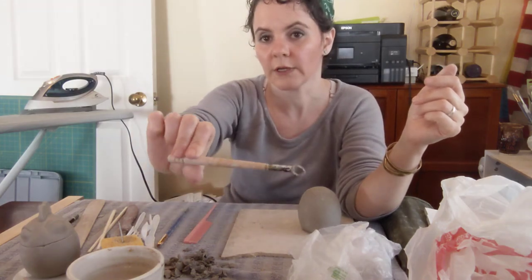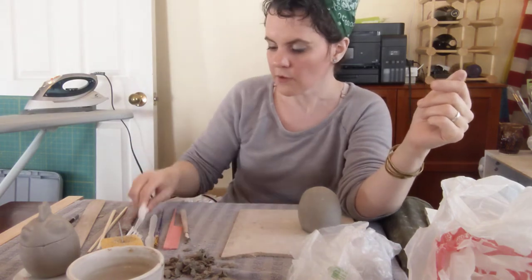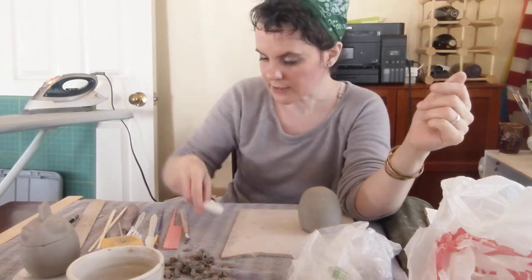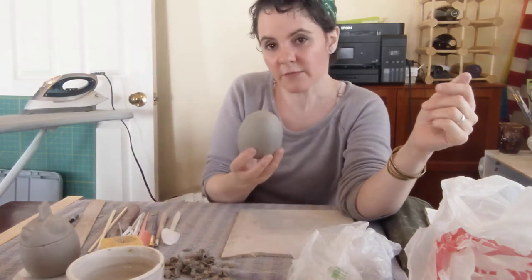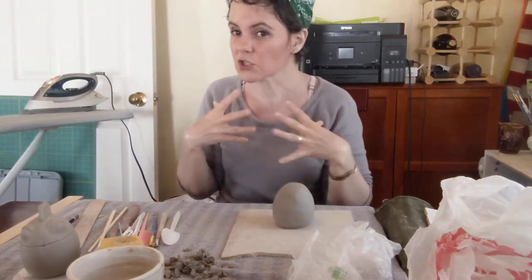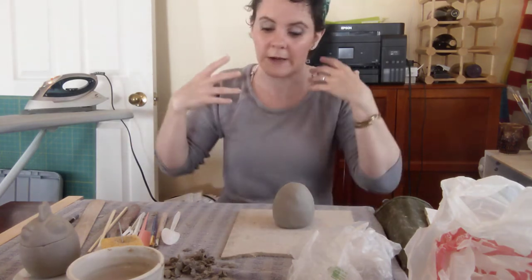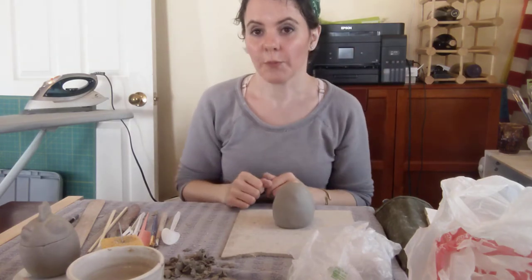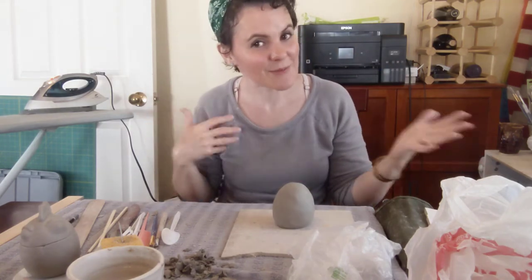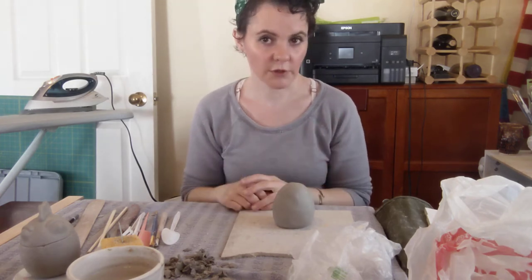If you're a potter, a loop tool will work really nicely — we're going to scoop out some of the insides, and the loop tool works great. For those of us that don't have one, we'll use the plastic spoon. If the clay is very firm, the plastic spoon might not be quite strong enough, so if you have a metal spoon you can use, great. If not, do a little extra work with the plastic, or just accept that the inside is going to look a little thick and funky — it's not the end of the world; it's the inside.